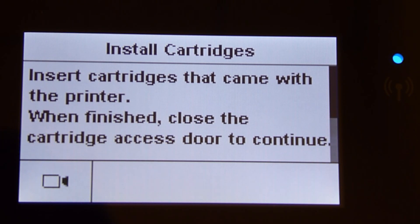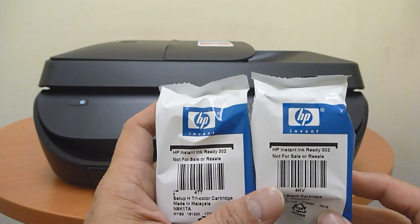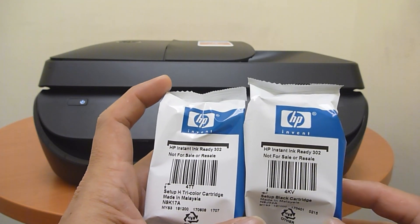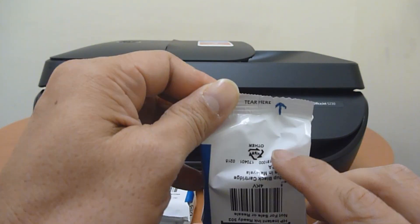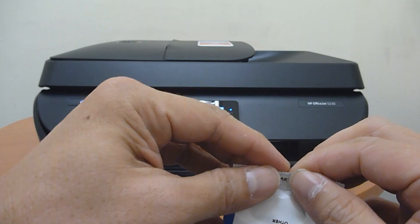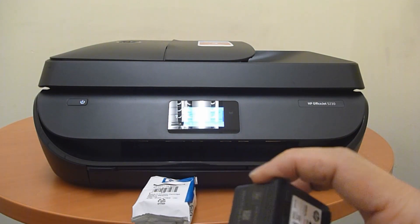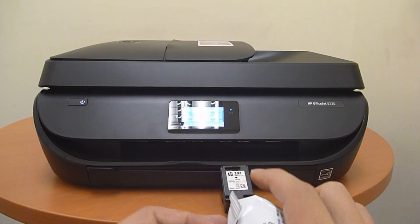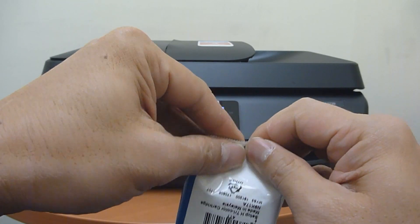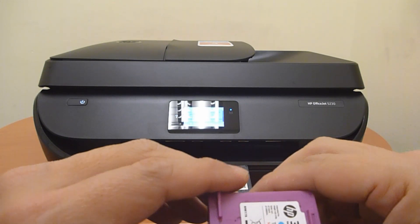Now we will need to install the cartridges that came with the printer. These are the cartridges that came with the printer — these are setup cartridges. There's an indicator here where you can tear to remove the cartridge. This is the black cartridge. Likewise for the color cartridge, let's tear and remove the cartridge.